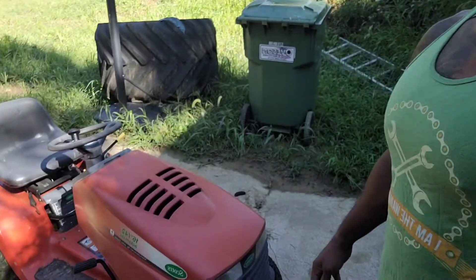Hey guys, Smith here from Minute Maintenance coming at you. Since I'm out here living my best country life and I got my dog sleeping in the background, we're going to come at you with a little bit of a different video today. We're going to be doing maintenance on this lawn mowing tractor — see if we can get this thing in much better condition. Stick with me, gotta get some maintenance done.